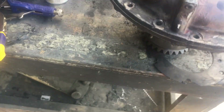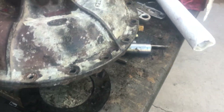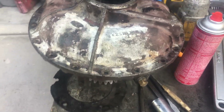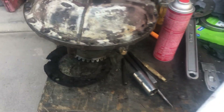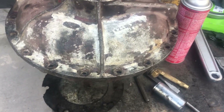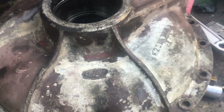Anything you can do to stop the leak is beneficial. That should pretty much sum up how the torus drive fan works on a GM bus — it's a lot of parts.